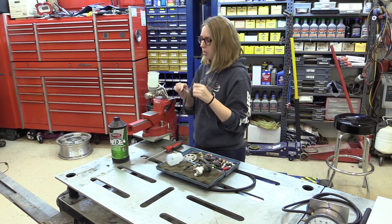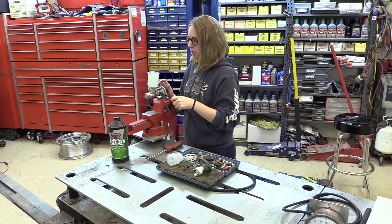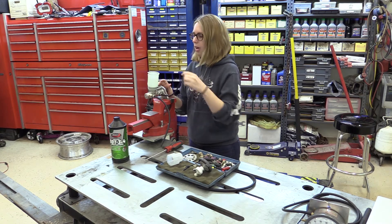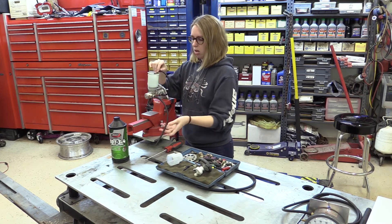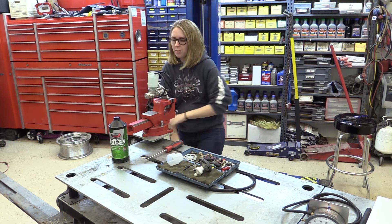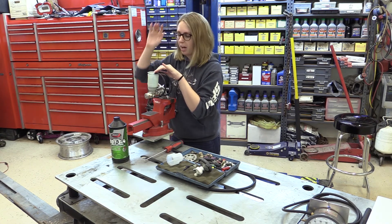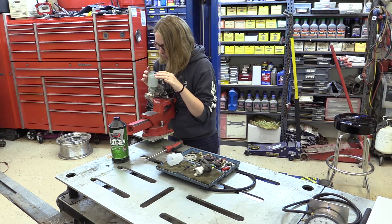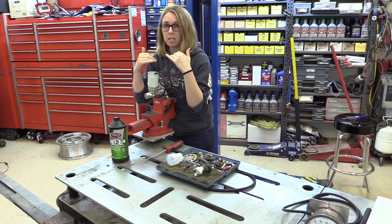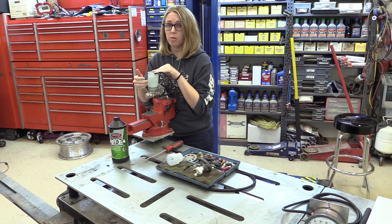We're going to grab our vacuum lines and go ahead and put them on to our adapters, then put our vacuum lines into our master cylinder reservoir. Make sure they're nice and in there so that when you apply pressure it doesn't just fly everywhere. Also take into consideration that you want to be at a good vantage point because you are going to need to look into your master cylinder — we're going to be looking for bubbles coming in from the ports inside.